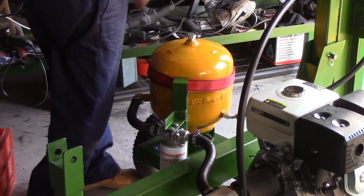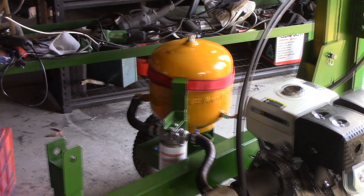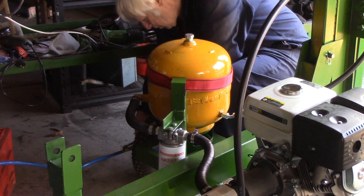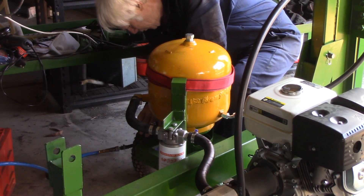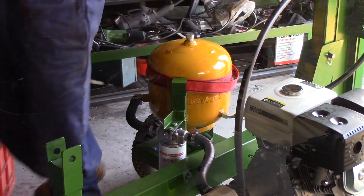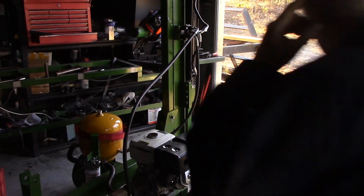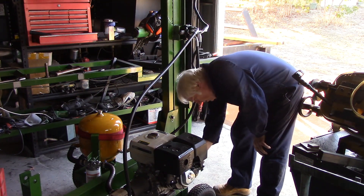Right, last of all I need to put a little bit of air in the tyres and then I can wheel him outside and give it a start here now and see if we get oil pressure and everything going.